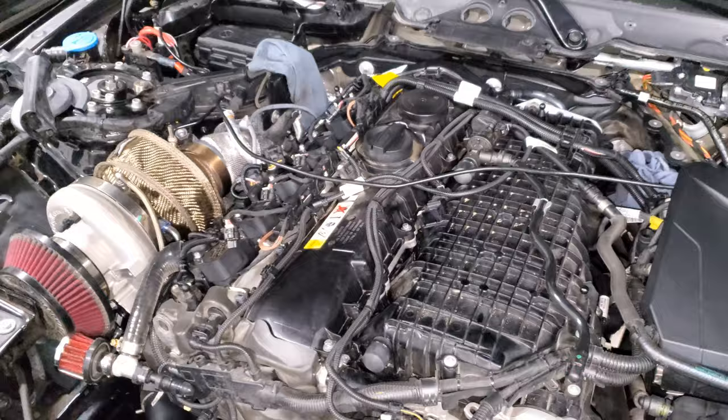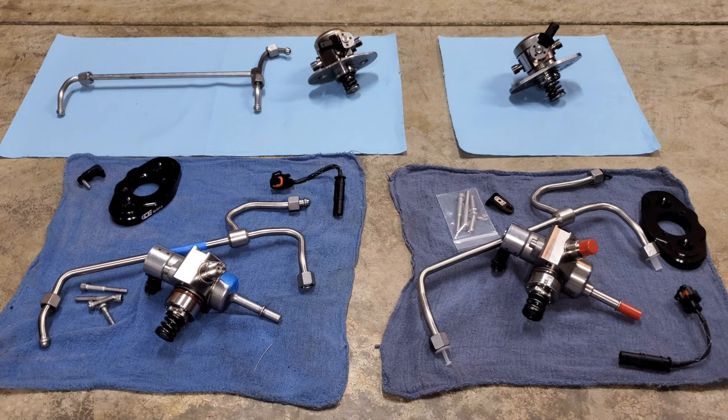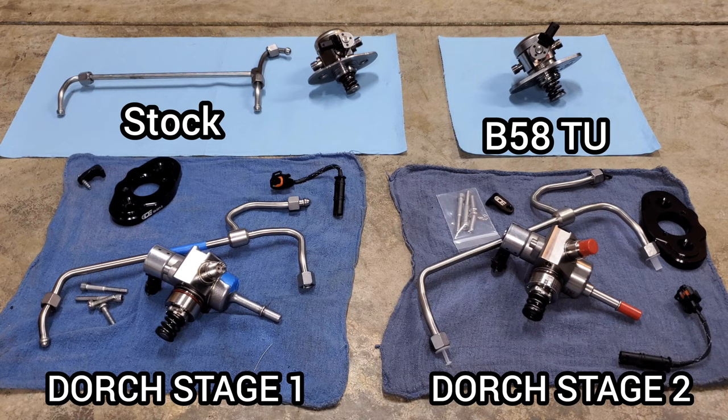If you're just curious about the differences between the pumps, this video is for you. I've got all the fuel pumps laid out and we're going to talk about the differences between each one. We have several fuel pumps represented here: the first one in the top left is the stock B58 high pressure fuel pump, the second on the top right is the B58 TU or Gen 2 B58 fuel pump, and then on the bottom left is the Dorch Stage 1, and on the bottom right the Dorch Stage 2 high pressure fuel pump.